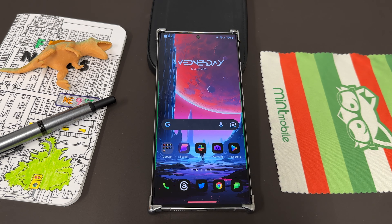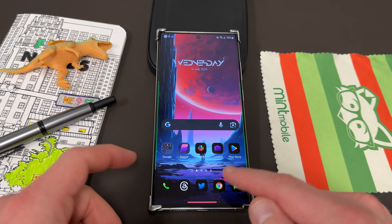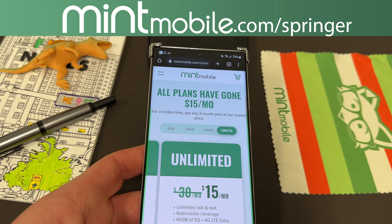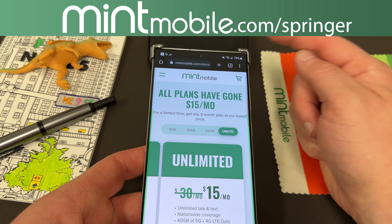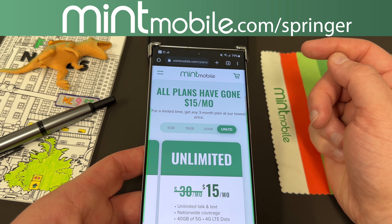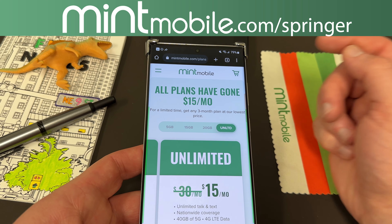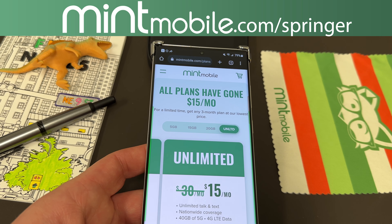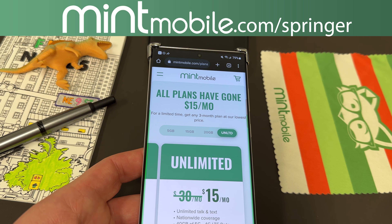Anyway, hope you guys enjoyed the video. If you did, like, comment, subscribe, and hit the notification icon for future videos like this. Again, if you guys want to save some money on premium wireless and also get a free smartphone case from me, go to MintMobile.com/Springer. Sign up for any three-month Mint Mobile plan, get in touch with me via Twitter DM or email, and I'll get you guys that free case as a personal thank you for trying Mint using my link. Appreciate them for being partners with the channel. Appreciate you guys for watching. I'll see you in the next one.